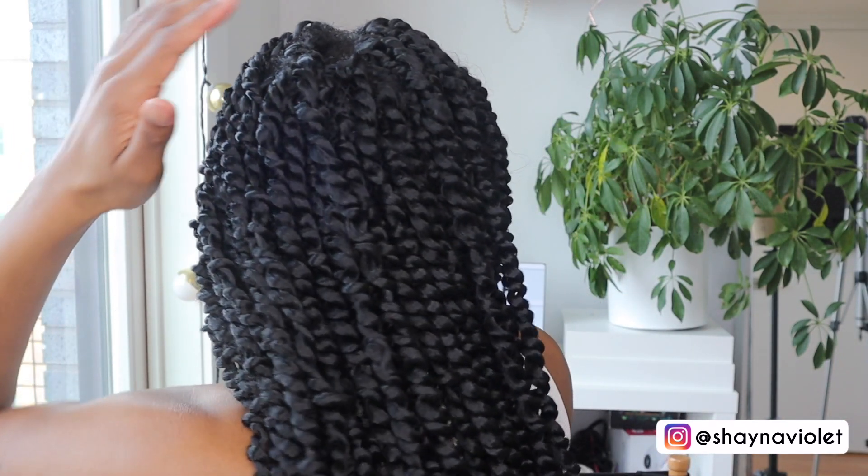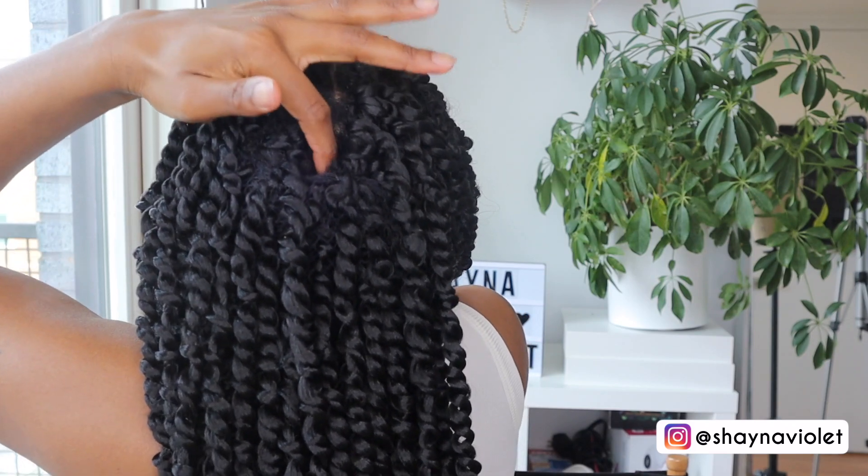I still feel like there's a part showing in the back, but I'm hoping it's not as obvious as I feel like it is, because I'm just feeling around and it feels like I could use a little more hair in that general area. Whenever you guys do this, make sure to either get somebody to check or look in the mirror. I think this part is what's bothering me — but we don't need to look at that too long anyways.